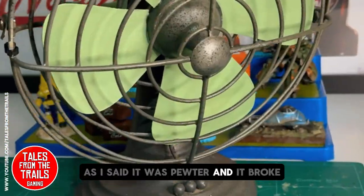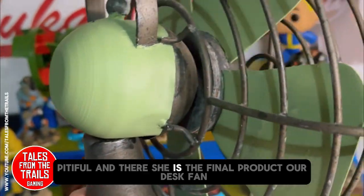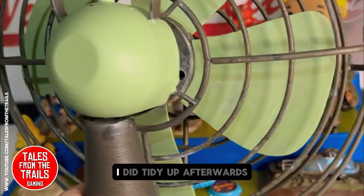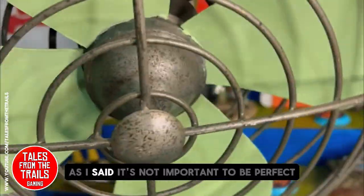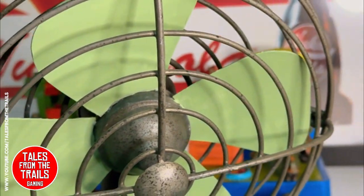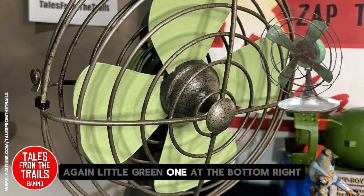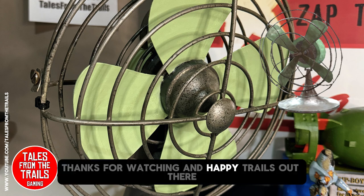It was pewter and it broke — pitiful, pitiful! And there she is, the final product, our desk fan. I did tidy it up afterwards, tidied up some of the green areas. As I said, it's not important to be perfect — it's 200 years old in-game, air quotes. Just going to bring up what the in-game one looks like: a little green one at the bottom right. I think it looks similar! All the best, thanks for watching, and happy trails out there.